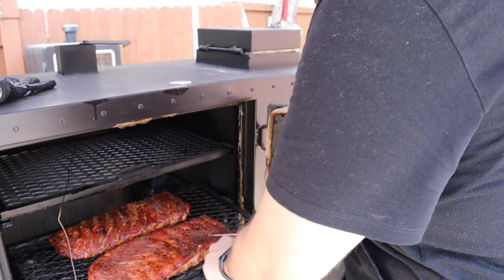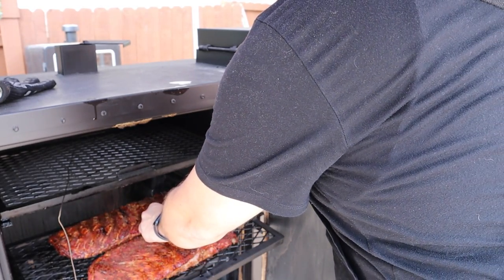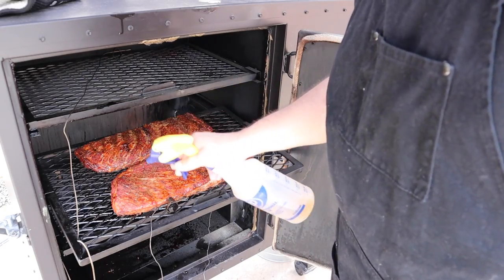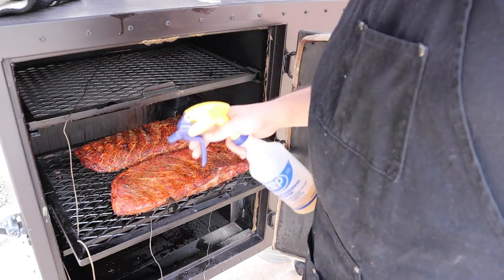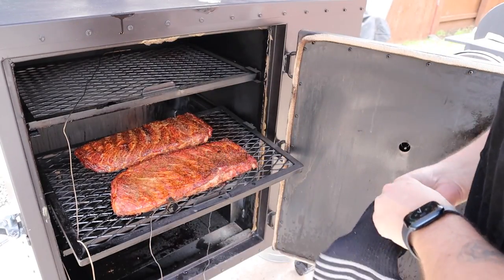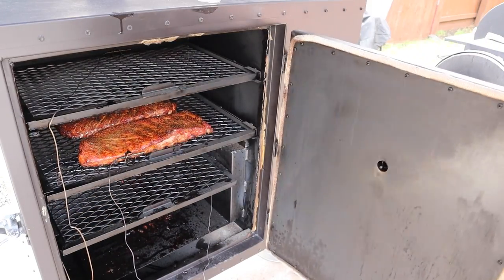Since we're here, let's go ahead and take a temp of these guys. 173, 163, 173. I'm going to go about 30 to 45 more minutes, get them up to about 185, and then we will wrap these bad boys and finish out the cook. These things look incredible and this is after only three hours. There's so much juice — this is going to be an awesome set of ribs. Let's get this closed and finished off.